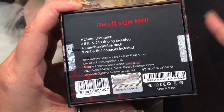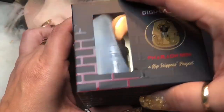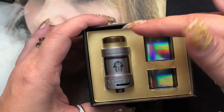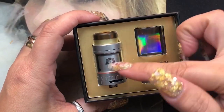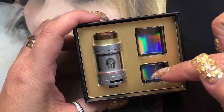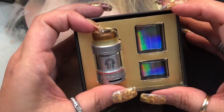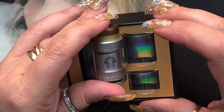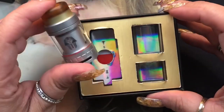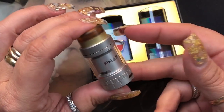Opening it up, we've got the RTA here. The 5ml glass is included separately, and it comes pre-installed with the 2ml glass. A lot of people like the 2ml because it makes it less compact and not as tall as it would be with the 5ml glass.